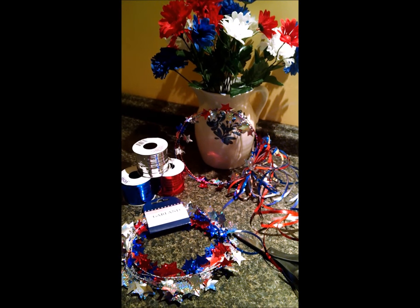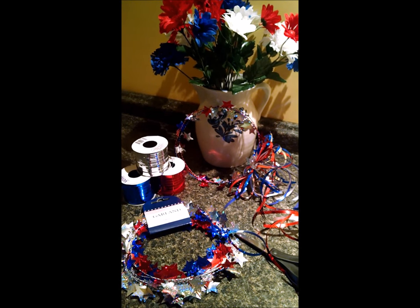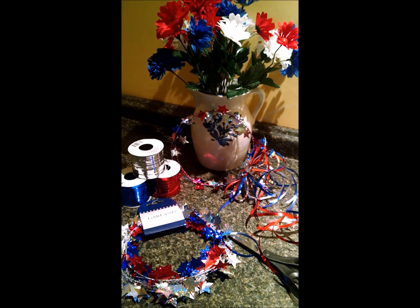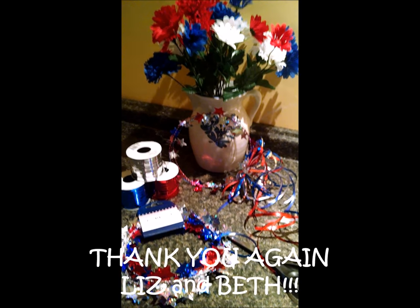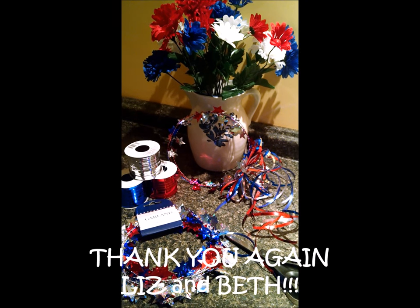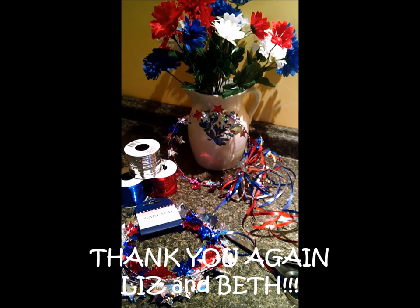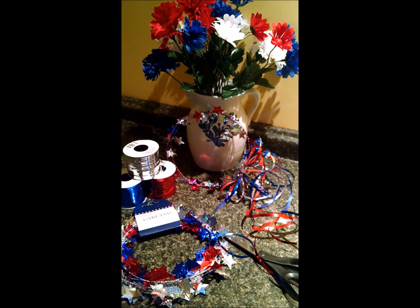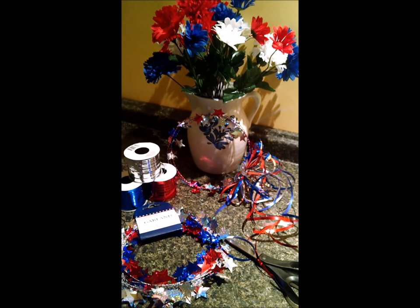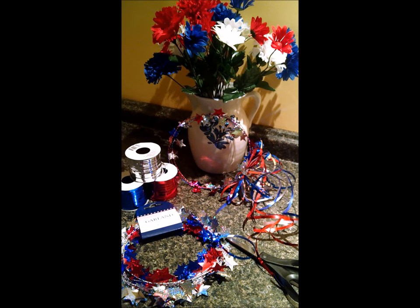I will leave all the other collaborators' names at the end of this video and also down in the description box below. I'd like to thank Liz and Beth very much for asking me to participate in this collaboration. I wish everybody a happy 4th of July — let's all celebrate Independence Day! Thanks for stopping by!